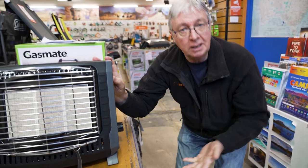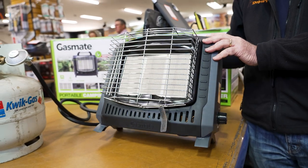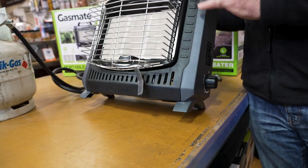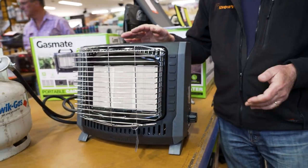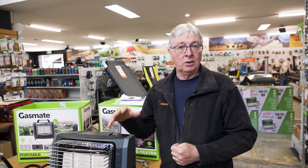A couple of safety features are built into this heater. It has an automatic tip-over safety switch, which means if you happen to tip it over, it will turn the gas off and put the flame out. It also has a built-in low oxygen sensor — if you're inside a tent or enclosed space and the oxygen level drops, it'll turn itself off automatically as well. But it is not designed for inside spaces — you don't use it inside a tent or a caravan; it's designed to be used outside.